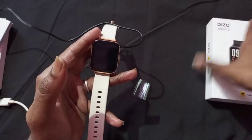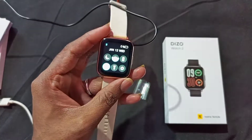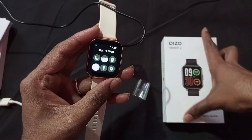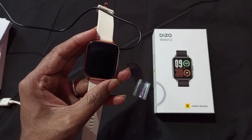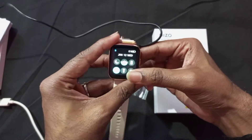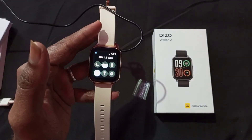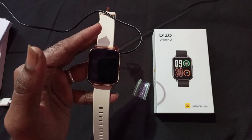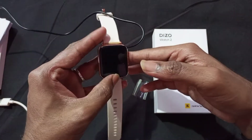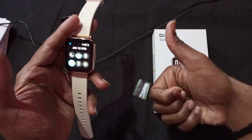That's all about how to connect and set up charging for your Diesel Watch 2. If you have any doubts or questions, you can ask me on Instagram — the account link is in the video. You can visit and follow me there. Also, if you want to check out the unboxing video, you can check it out. Thank you.